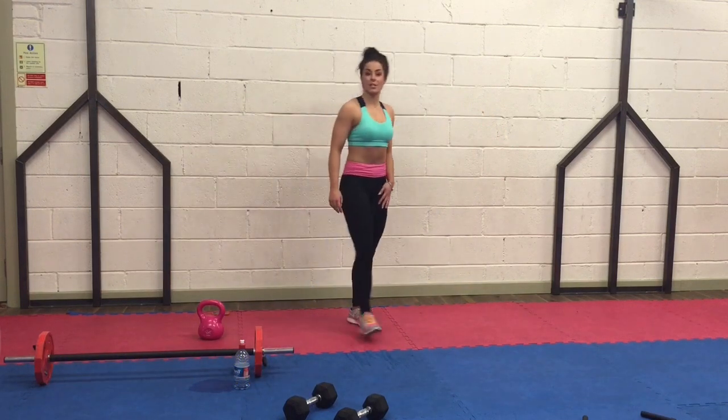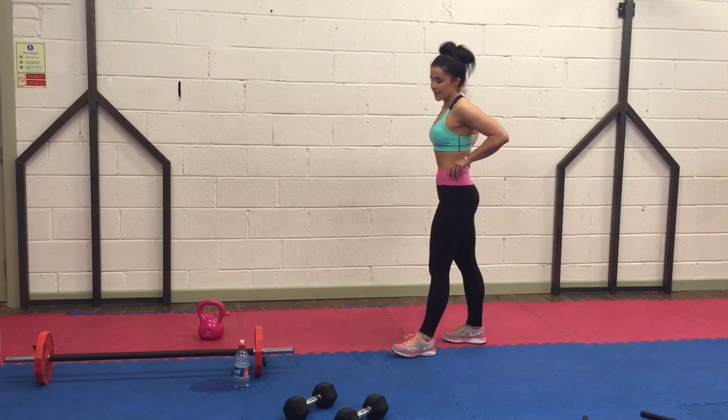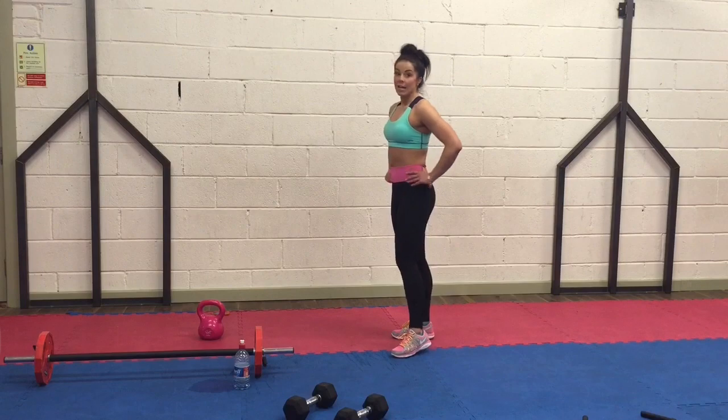First 30 seconds: knees up as high as you can, followed by 2 tuck jumps. Great way to get the habit of it. Let's go.